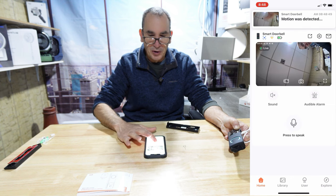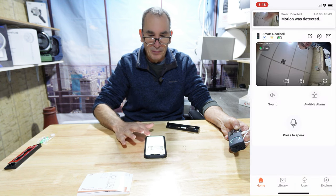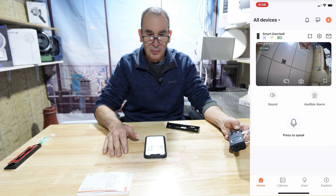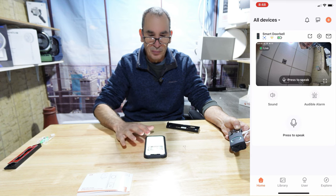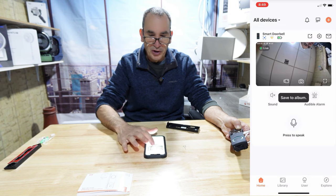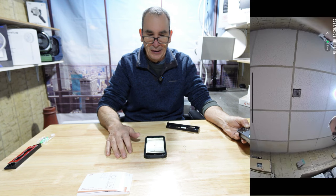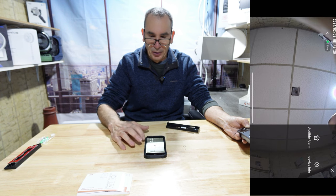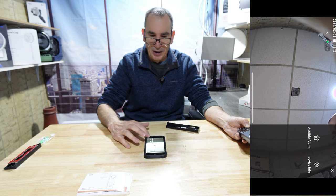From the live feed, we could press to speak, take video, snap a photo, enlarge the screen, switch between high definition and standard definition, trigger the audible alarm, and access device information.